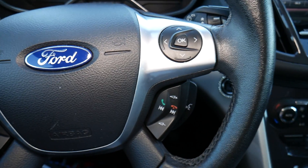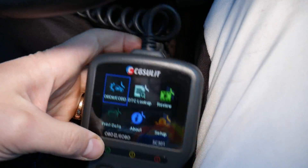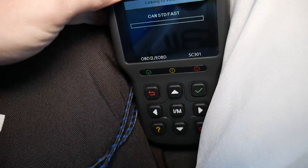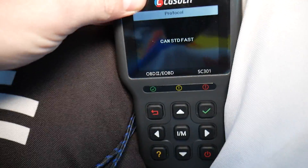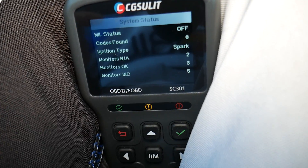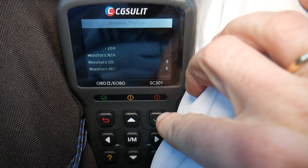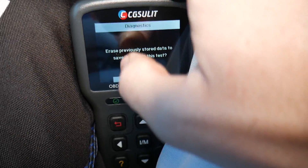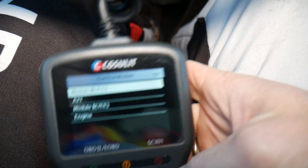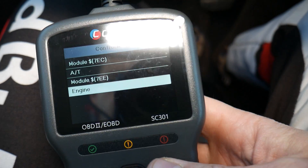I recommend turning the ignition switch on without starting the car, so the dash lights come on. You're going to select OBD on the scanner. It's working now — it says MIL codes found: zero problems. We select 'yes' for previously recorded data, and it's working.